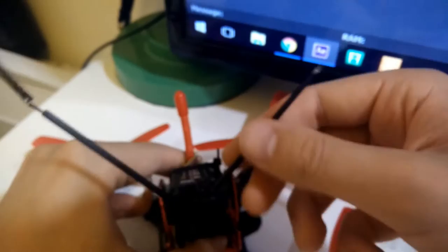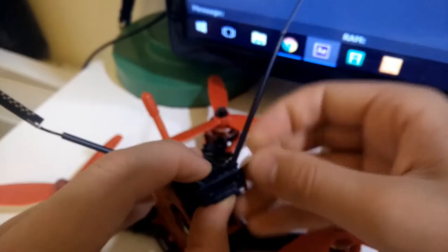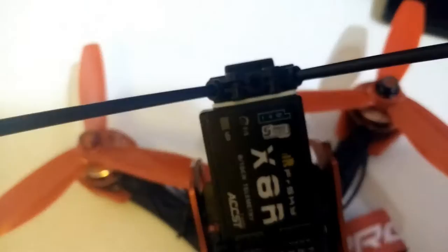We've gone ahead and screwed those in and it's looking pretty sturdy. There's a tiny piece of double-sided sticky tape so we can put that behind the antenna section — that will just stick it in place. You can see the tiny bit of sticky tape attaching the antenna piece to the receiver.